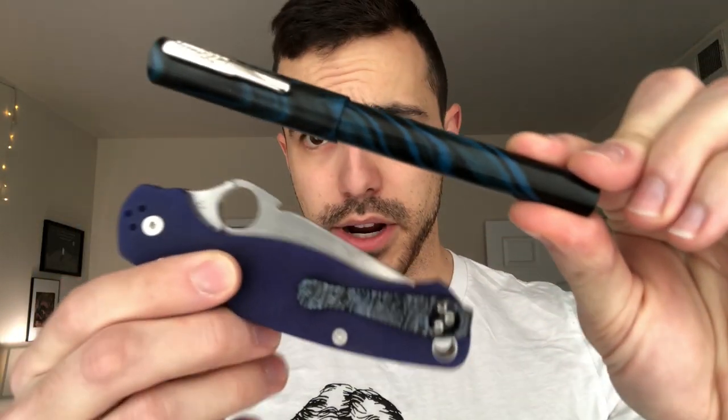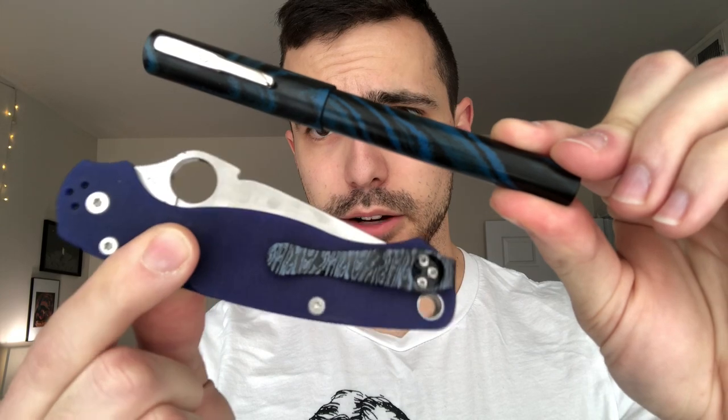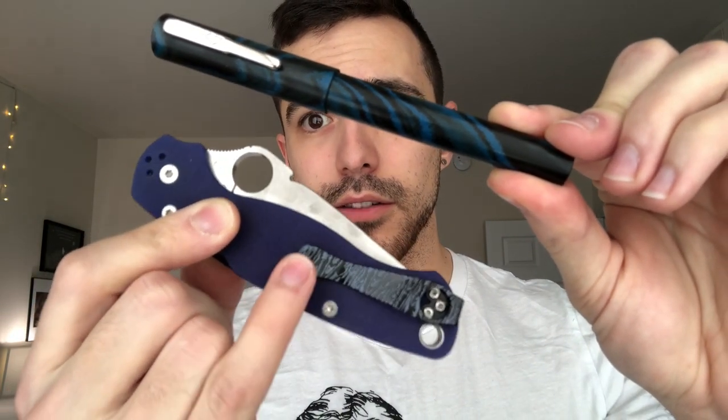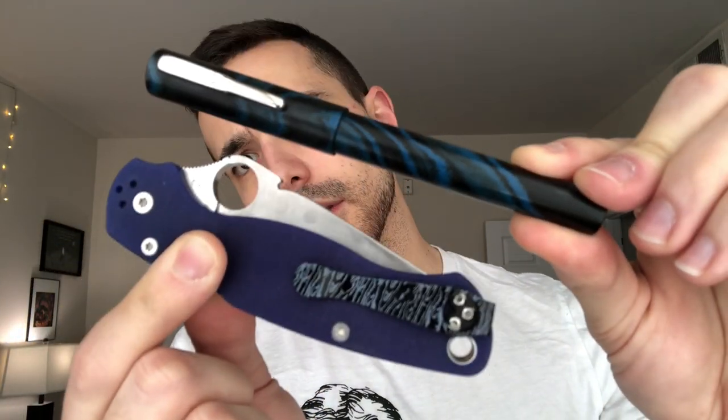For this first pairing, I'd like to show you the Conklin Classic. This is in the rainfall pattern, I believe — a black and blue ebonite, and hopefully the detail is coming across. I actually have two knives that would pair with this. The first pairing with the Conklin Classic is the Spyderco Paramilitary 2, specifically a clip I got for cheap off eBay. I have a video related to this clip — I will link it in the description. I think these make a nice pair.